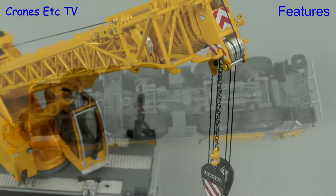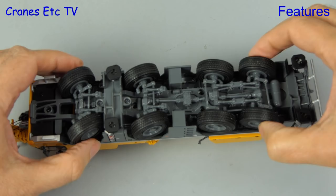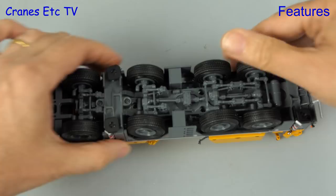For the features review we begin by checking the axles, and they each have independent steering with a decent range of movement. So there's no problem replicating any steering modes of the real crane, but there's no suspension on the axles.